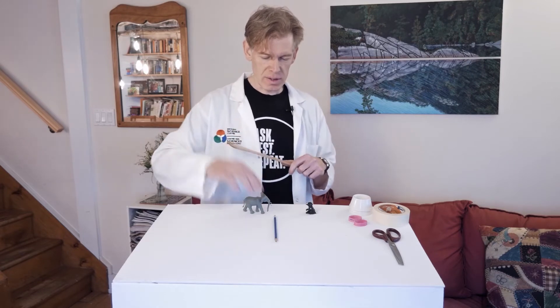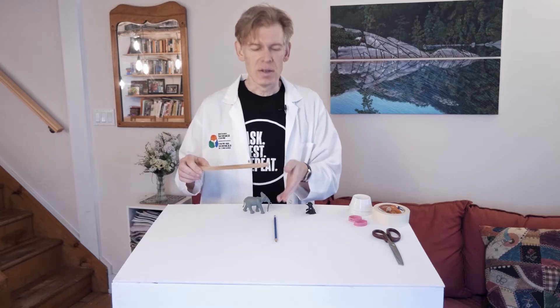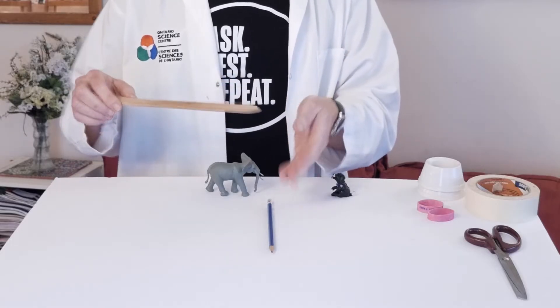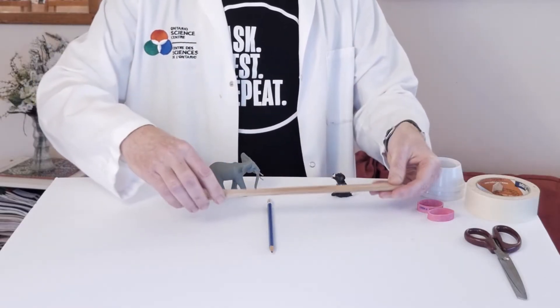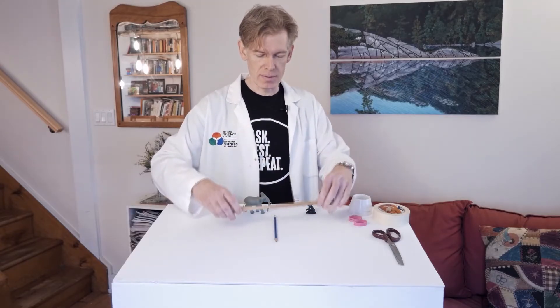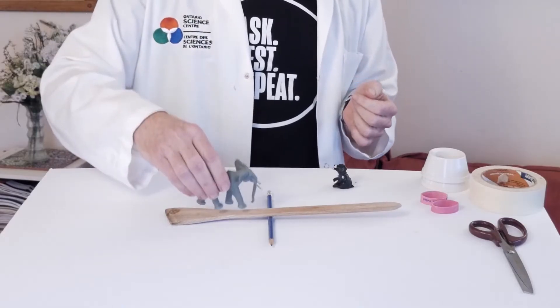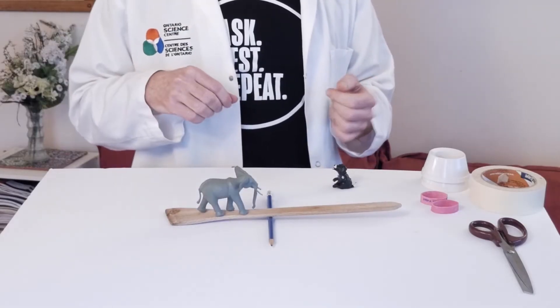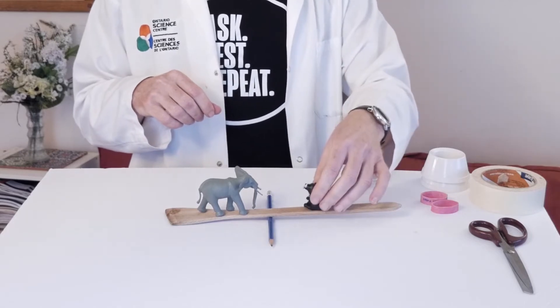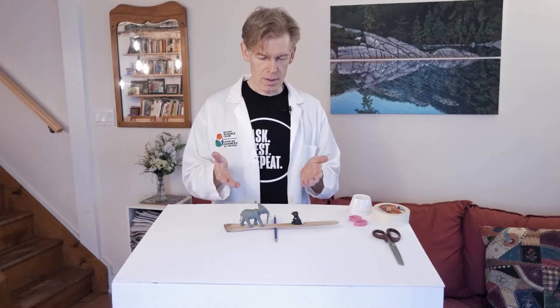Let's see the simplest lever that we can build here. You put down something round like a pencil — could be a chopstick, anything slightly round that stays stable on the table. Then you put something long like a spatula on it, like that. Place the heavier thing — in my case the elephant — on one side, and the lighter thing — in my case the little puppy dog — on the other side.